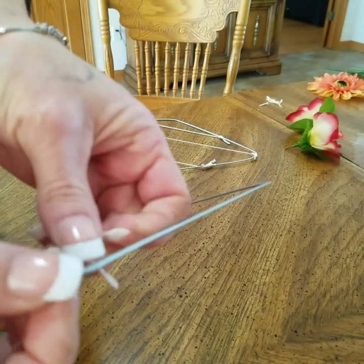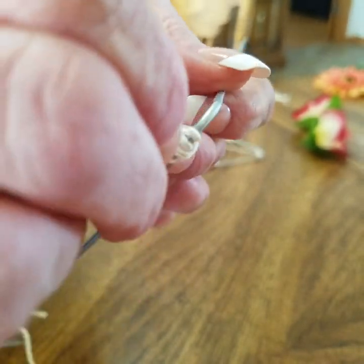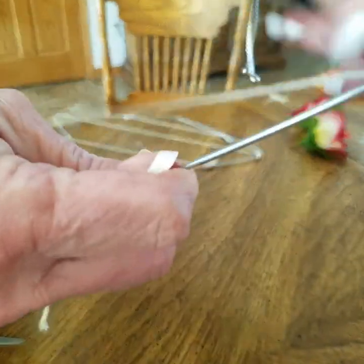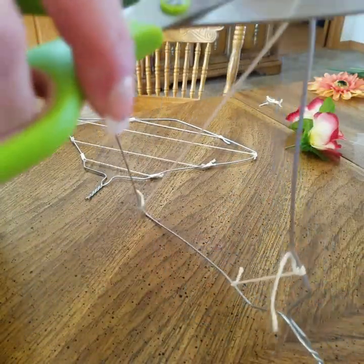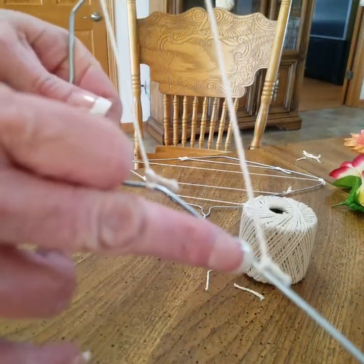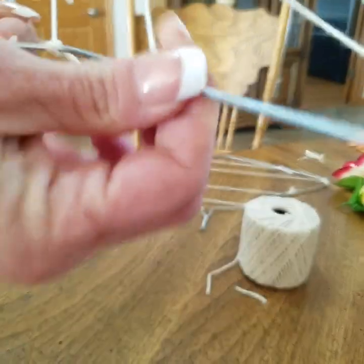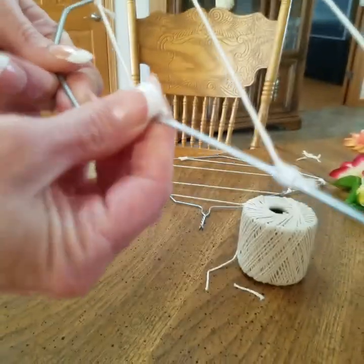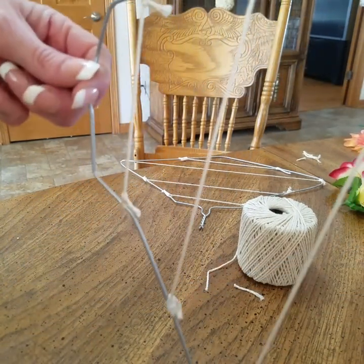Anybody can run out to Hobby Lobby or go online and order a wreath frame — they sell the wing ones if you don't have time or patience to do it this way. But that's not who I am; I like to create my own stuff and figure out what works for me. So here are the knots and the tape — you're just going to take the tape and put it around the knots and squeeze it on there tight. That's just to hold it. I'm going to finish doing this and then I will be back when I start doing the slip knots and showing you how it all comes together.